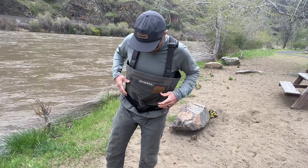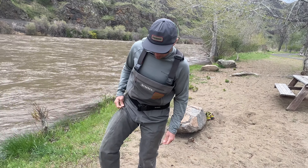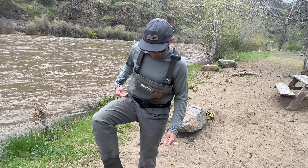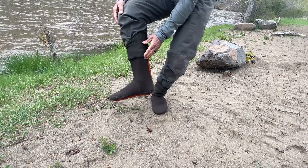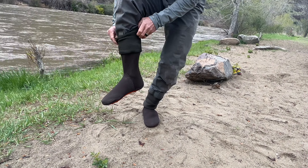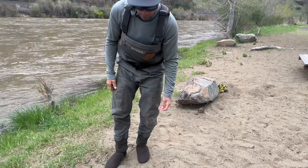The feet fit just fine, no problem there. These waders do sag on me a little bit — I could probably jack the shoulder straps up a bit — so they wouldn't be my favorite hiking wader out of the waders I've had. The gravel guards are fine. They do collect cockleburs if you're hiking through thorns and thistles — they pick up a lot of stuff in that woven material — but that's not too much of a problem for most people.